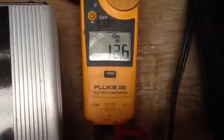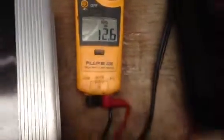See the voltage is 12.6. And my battery charger — it's charging the battery. And my light is on.